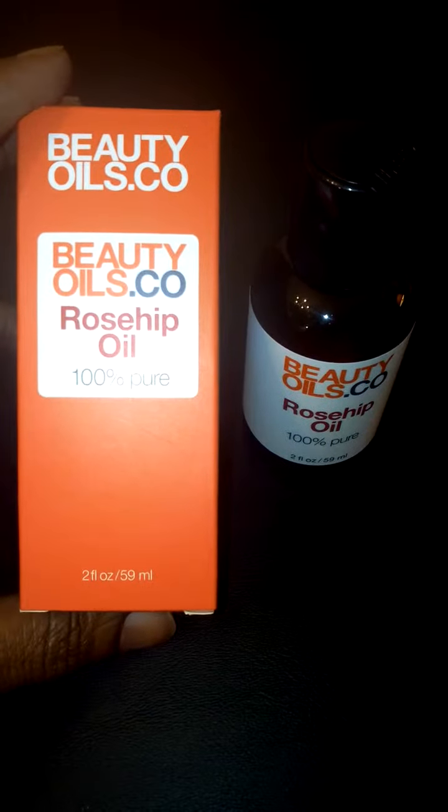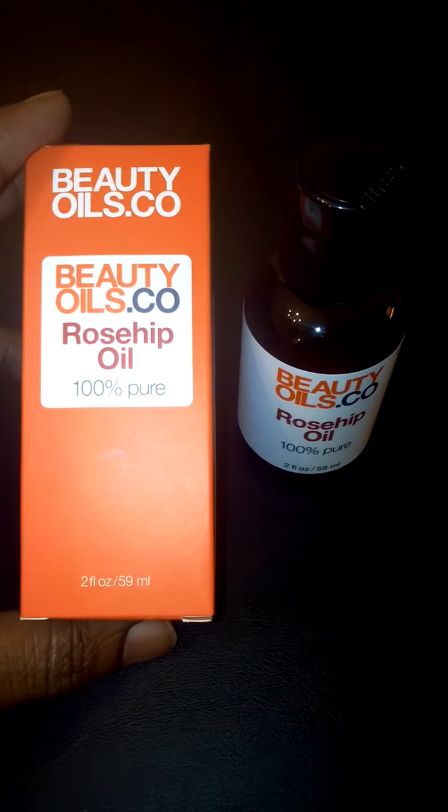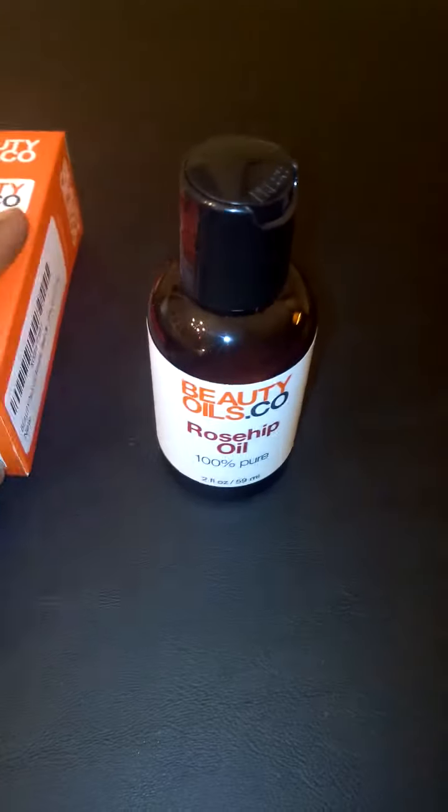Hi you guys, today I'm reviewing beautyoils.co's rosehip oil. You can find this on Amazon.com and I received mine in return for my honest review.